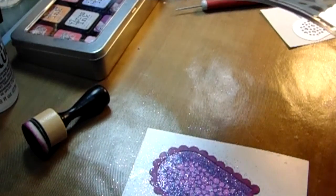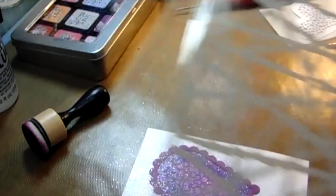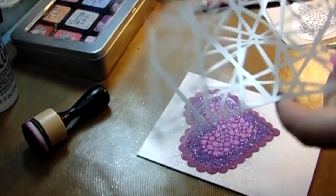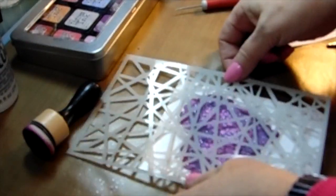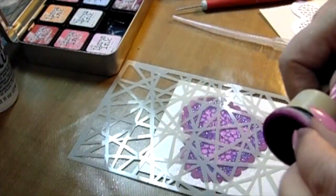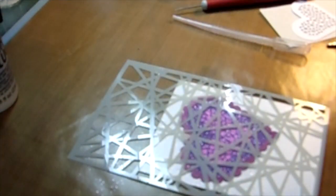I got this stencil with a stamp set at Michaels and I've had it forever — I love it, it has such a geometrical shape. I'm going to put it over top and I don't need to tape it down, because with those basters from the craft store you just pinch the top and all that glitter comes up into the baster. You don't get nearly as much glitter all over your craft mat.